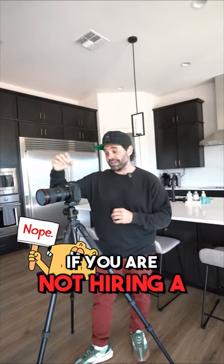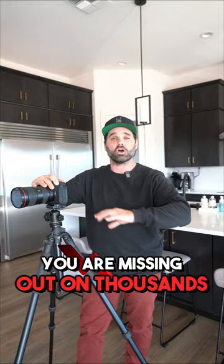If you are not hiring a professional photographer to shoot your vacation rentals, you are missing out on thousands of dollars in bookings.